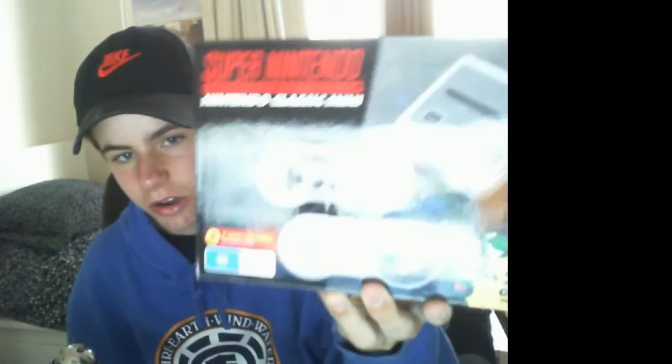The Super Nintendo, Nintendo Classic Mini. It comes with 21 pre-installed games.